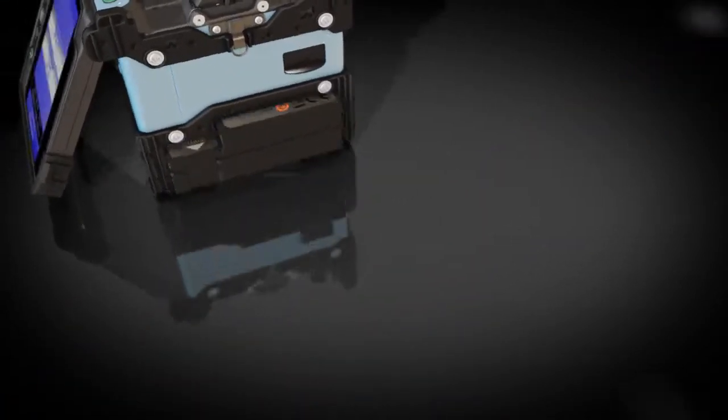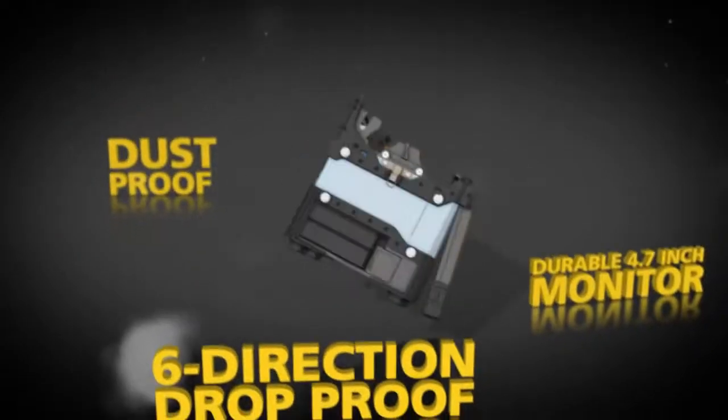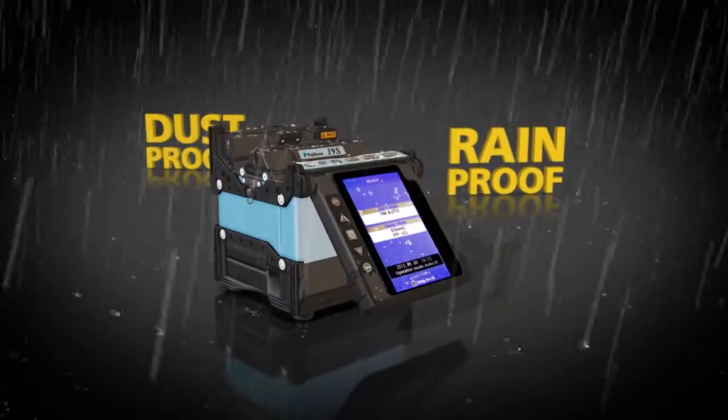The fully ruggedized 19S offers a durable 4.7-inch monitor that can withstand direct impacts. It's six-direction drop proof, dust proof, and rain proof.